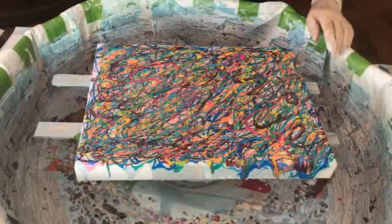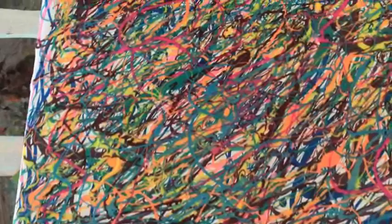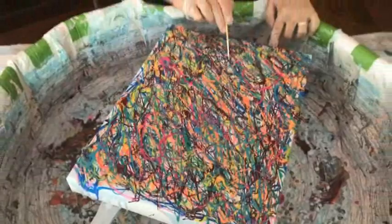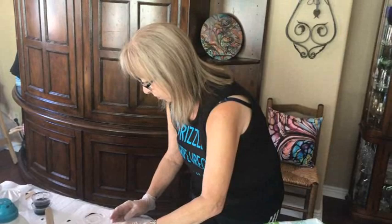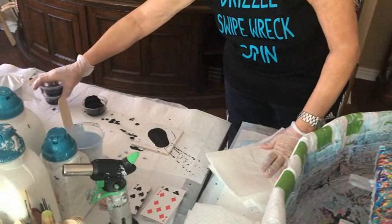This is what it should look like after the drizzling is done — that's exactly what you want. All the different colors just spread all around the canvas. I'm just popping a few bubbles. Now we're going to do our swipe. The color is my black magic. Kathy's using a cell activator which is simply Amsterdam black paint and Floetrol. You can use any color black that you want — it doesn't really matter. And you can swipe with other colors too.